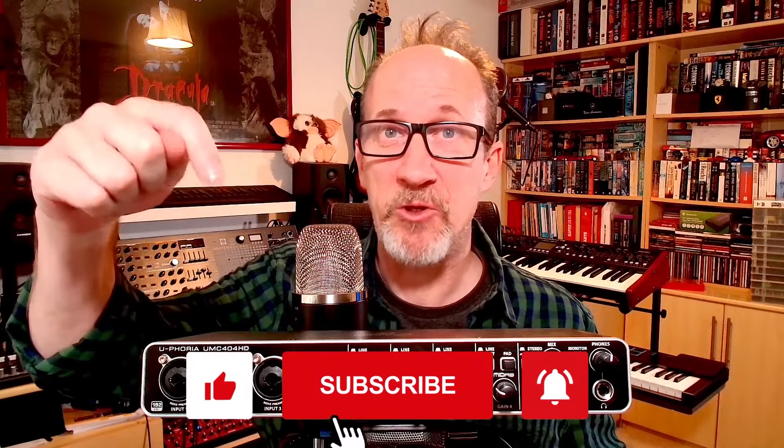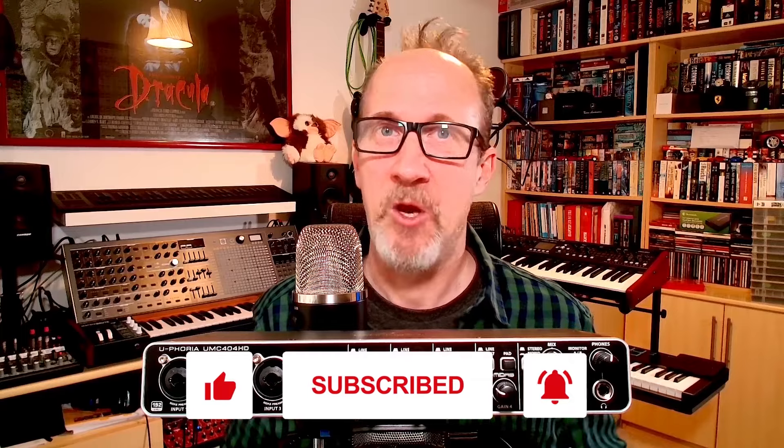That's my view on the Behringer UMC 404HD audio interface. This is a completely independent opinion — I have no vested interest in Behringer. This is a product I bought for myself and thought I'd do a little review to show you what it's all about for anyone interested in purchasing an audio interface. If you've got any questions, please leave them in the comments below and I'll do my best to answer them. All feedback is very much appreciated. If you enjoyed this video, please subscribe and ring that bell for future content. I've been Graham — take care and catch you later.